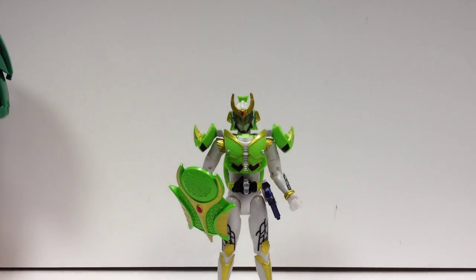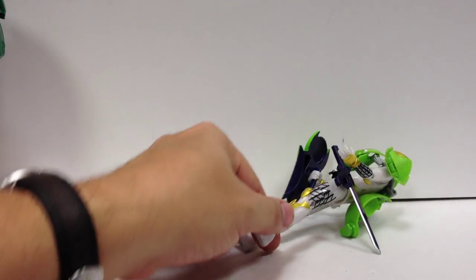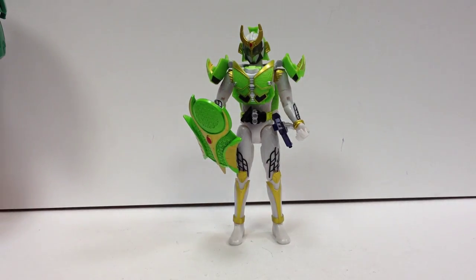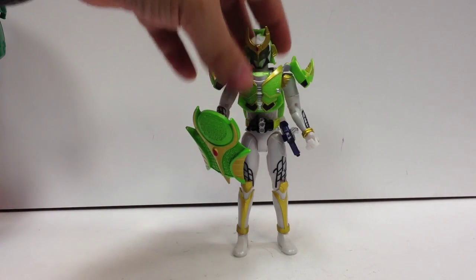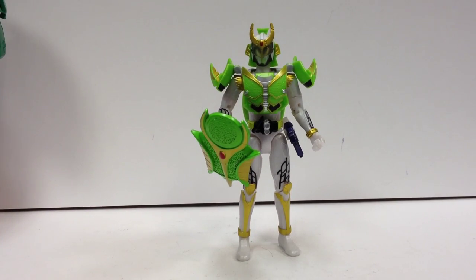We'll see him again in a moment. But there it is — Arms Change 05, Kamen Rider Zangetsu.